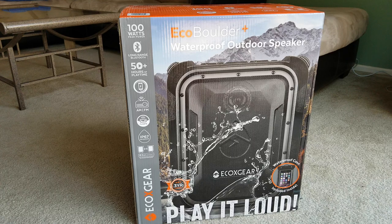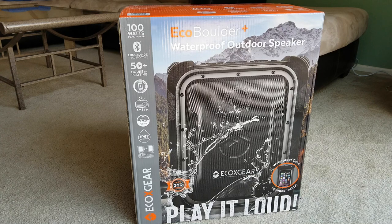Welcome back guys. Today I have a special unboxing for you guys to check out. This one is the Echo Boulder Plus made by Echo X Gear. This is the second edition. Previously I did the unboxing and review showing you guys how to swap out the battery and did a sound check.